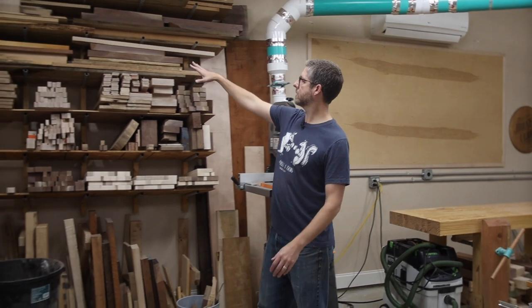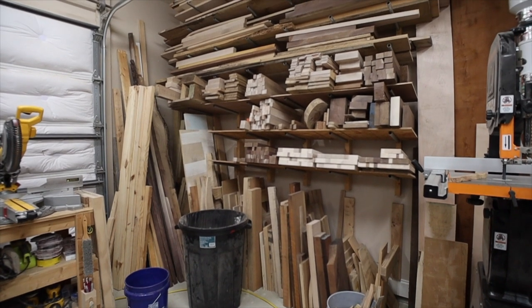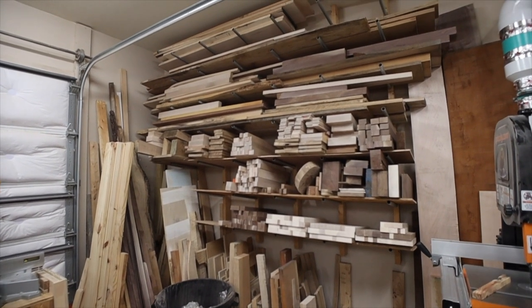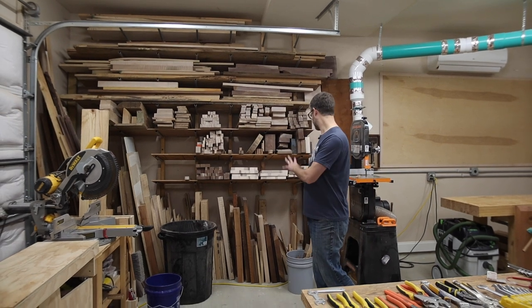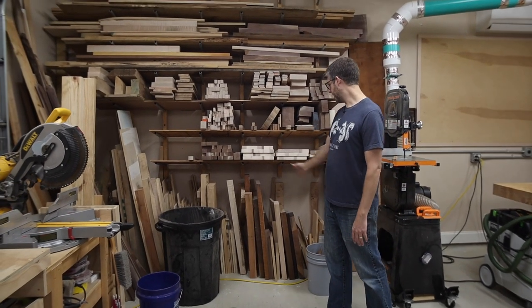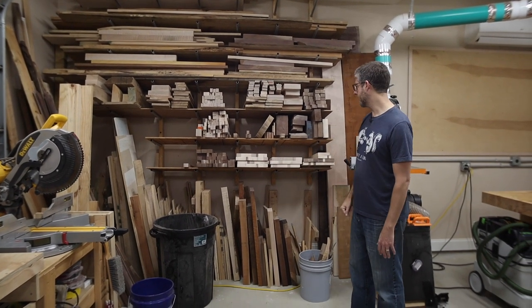Over here I have a lumber storage rack also based on a Jay Bates design. I don't have a video on making it, but this entire rack cost about $30 — a really cheap way to get a ton of lumber storage. I have spots in these bays for vertical lumber storage too; I did a quick shop-organization video on that and it's still working well because I have easy access to everything.